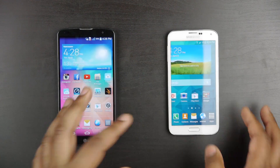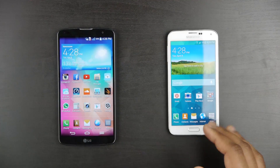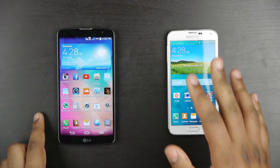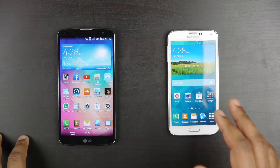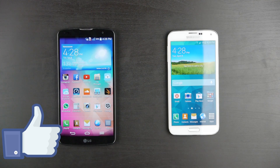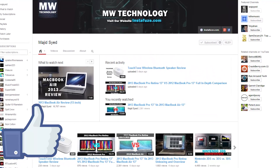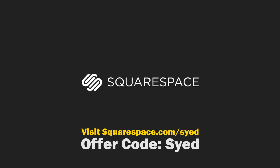If you have any questions about anything discussed, please leave them in the comments below. If you have specific reasons why you would pick one phone over the other, please share that in the comments as well. If you haven't already, please make sure you're subscribed to our YouTube channel, Majid Sayed 2, to get more comparisons. Thank you so much for watching — take care. And lastly, please don't forget to visit squarespace.com/SYED and enter offer code SYED to get 10% off your first purchase and to show your support for our show.